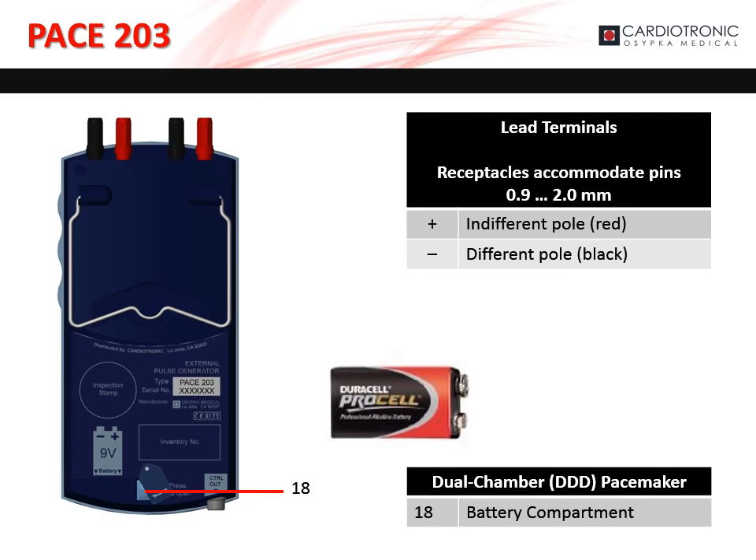The lead terminals accommodate pins from 0.9 to 2 mm. The positive terminals are red and the negative terminals are black. The battery compartment, marked as 18 on the diagram, houses the 9-volt battery.